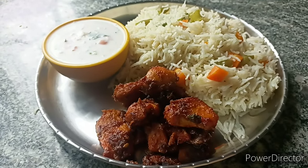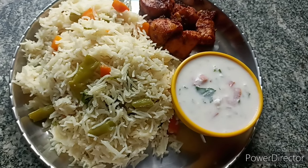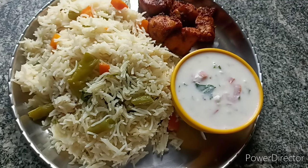Hi everyone, welcome to my channel Sunita's Recipes. Today I am going to make vegetable fried rice. It is very tasty.